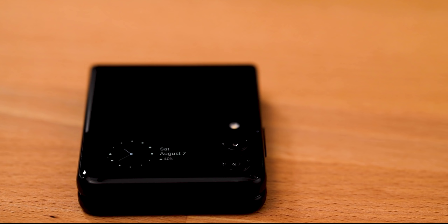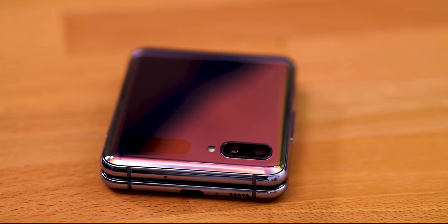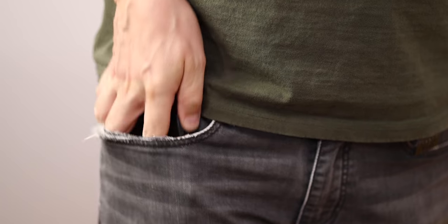It's still hard to do it single-handedly. Today I'm comparing this to the previous Z Flip, which looks like a toy now. And as usual, this video is not sponsored by Samsung nor consulted with the company in any way. In other words, I'm going to tell you what I really think about this little…